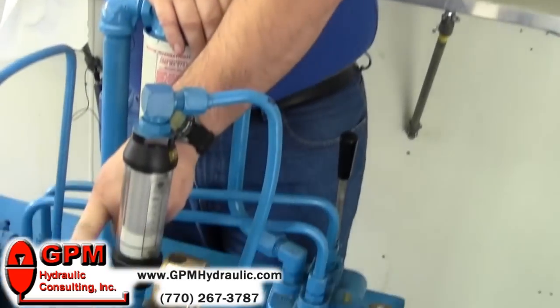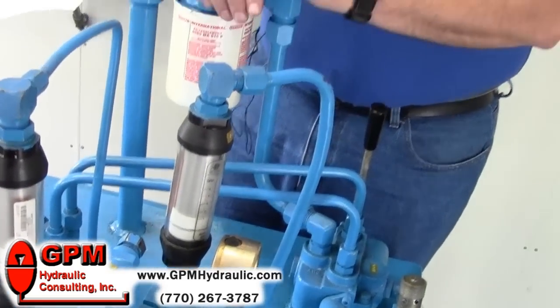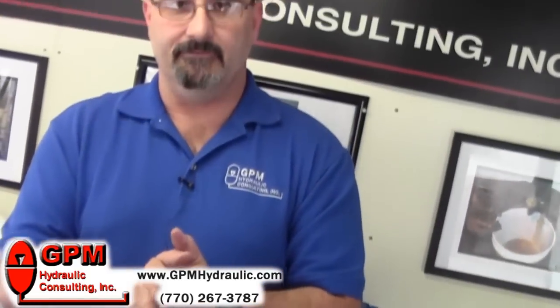One very common problem when you have low pressure is a pump compensator spool can stick in the open position, and that brings your swash plate back to neutral. At that point the pump is putting out very little flow, so you will have a low pressure condition.